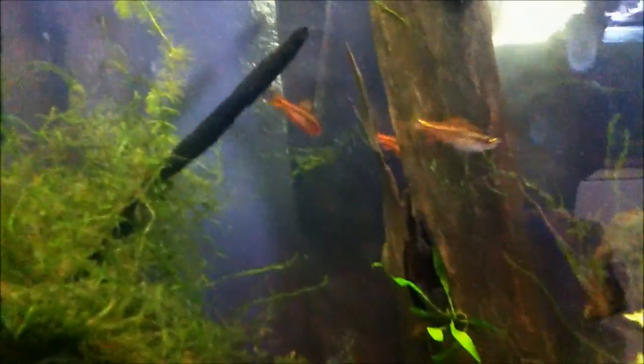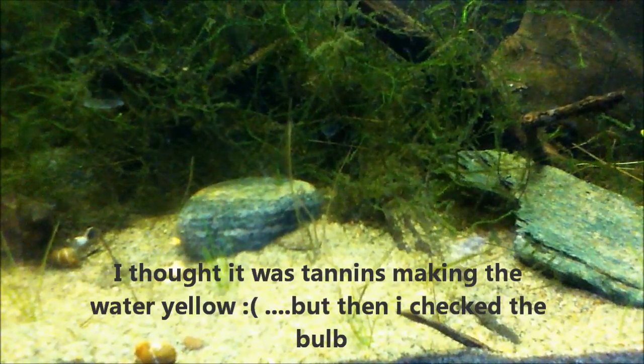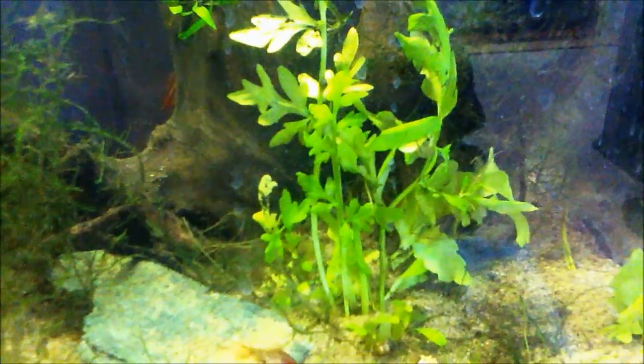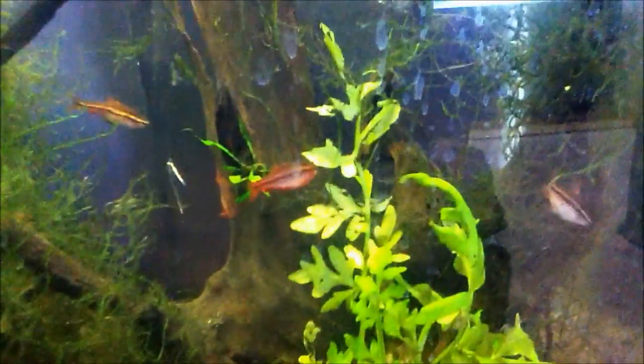As you can tell now, this tank is much more yellow looking and the fish colors are more apparent. So hopefully now that I'm using a daylight bulb instead of a warm yellow bulb, hopefully all my plants will grow better. This has been me acting kind of stupid and not switching the bulbs. Thanks for watching, please rate, comment and subscribe.